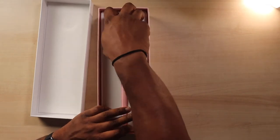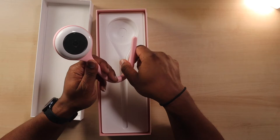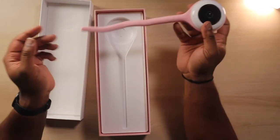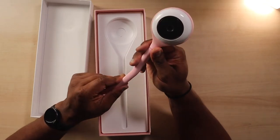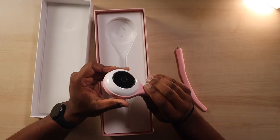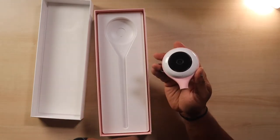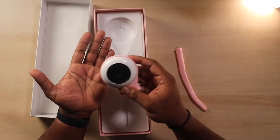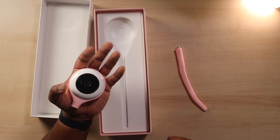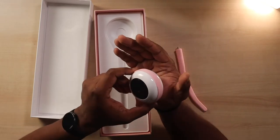First thing you do is unbox this and pull out the main body. My first impression is that this is a flexible foam arm — right off the bat I'm able to form it and make it wiggly. This screw piece is just an accessory; the main body is the camera — the brains, the power, all that stuff — it's right here in a small package. It fits in my hand fairly simply, pretty light.